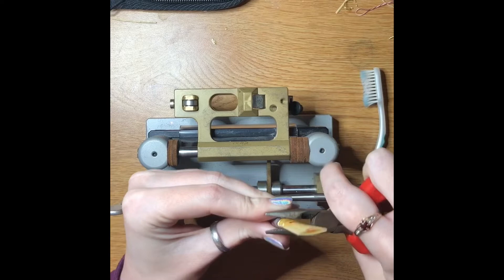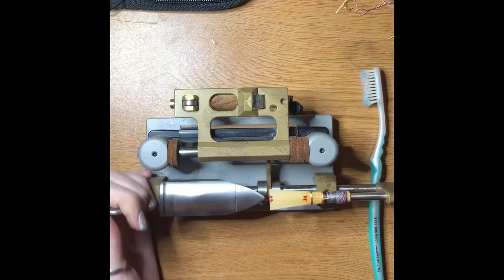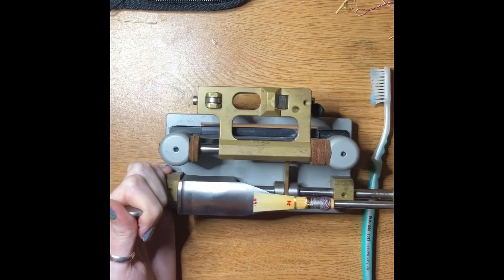So I flatten it at the first and second wire, then put it here, push it all the way up to the line, make sure it's centered and tight, and I use the profiler.